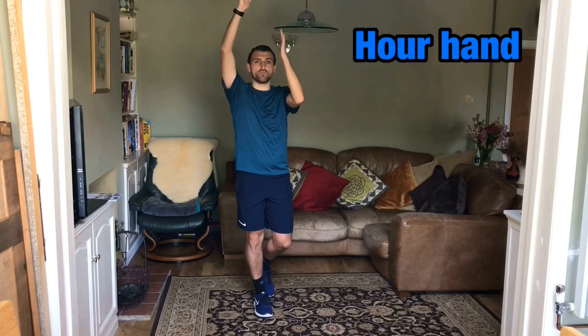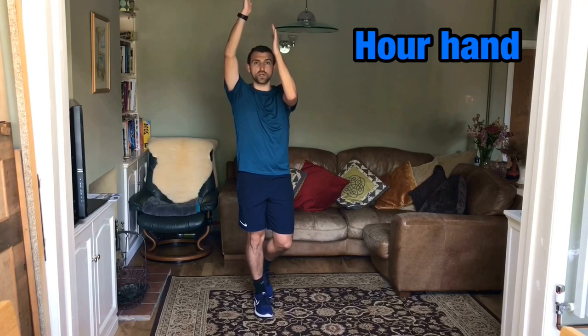Secondly, you're going to show me your hour hand, which is a bit smaller. It's the smaller hand on our clock. That's going to point towards the twelve. So, so far, we've got twelve o'clock.